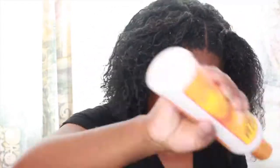Me doing this has worked for me. Now look at this curl definition! So what I decided to do with the top of my hair, which is very different, is put two twists in the front. I'm going to tie these together towards the end, but as you guys can see I just continue doing the same steps throughout my whole head.